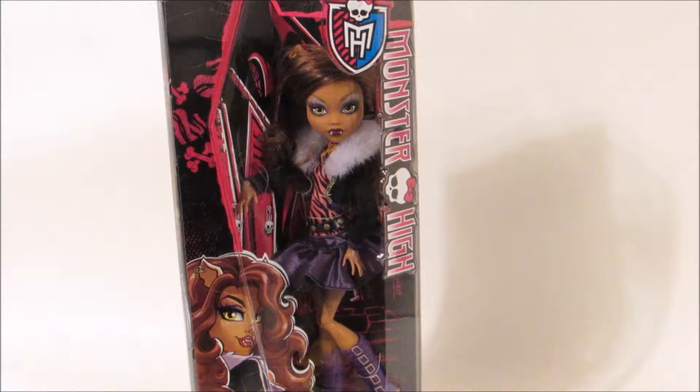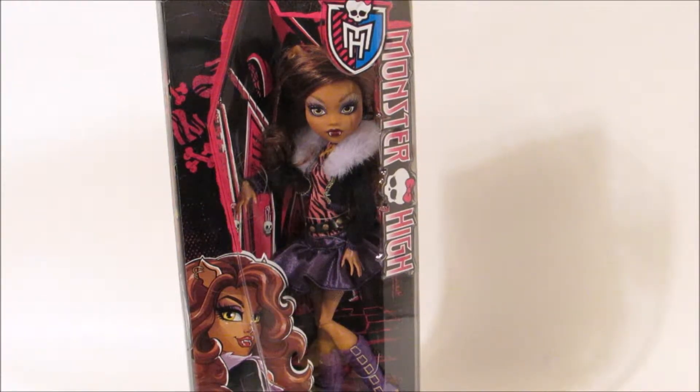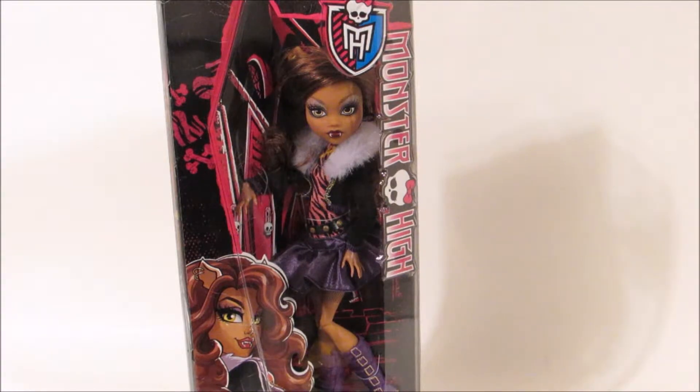Hi guys, I'm back with another video and today we have Claudine Wolf from the original Ghouls Collection. I've already reviewed Draculaura and Frankie Stein, so if you haven't seen those videos, make sure you check them out.